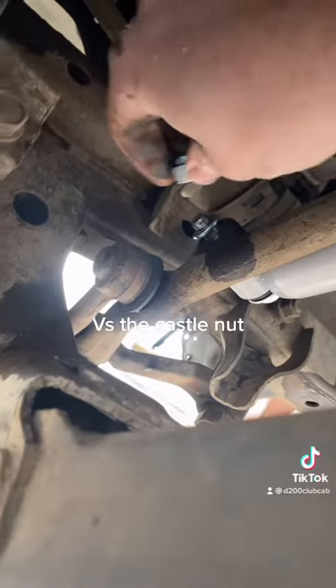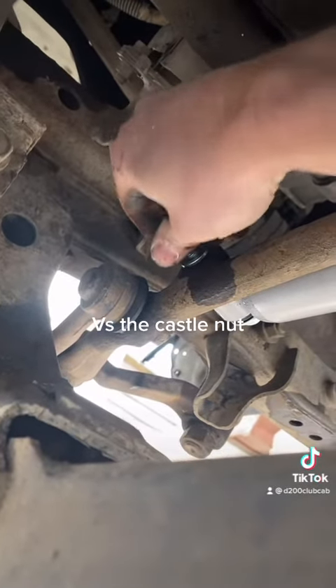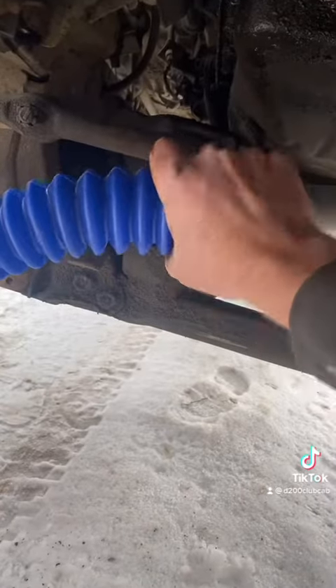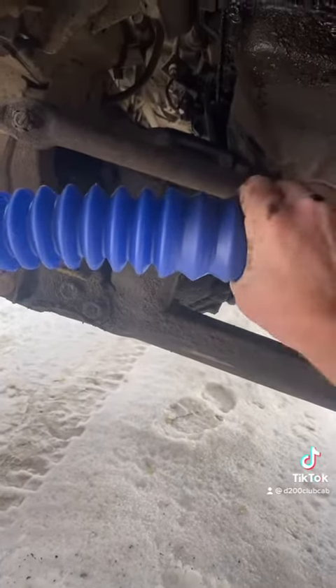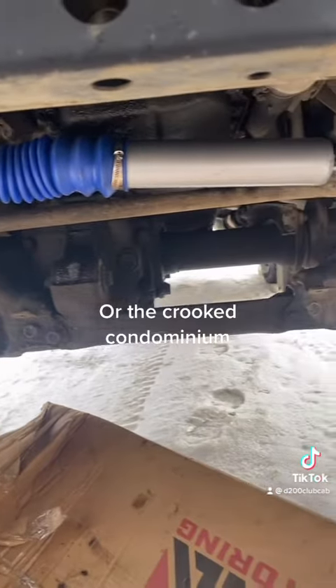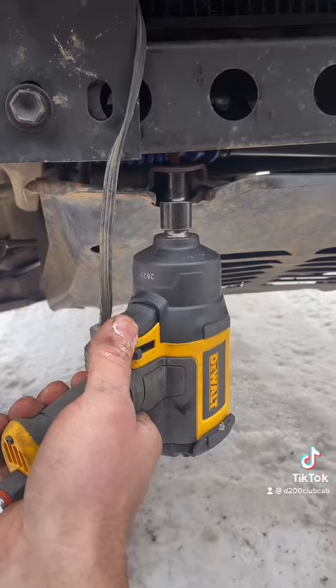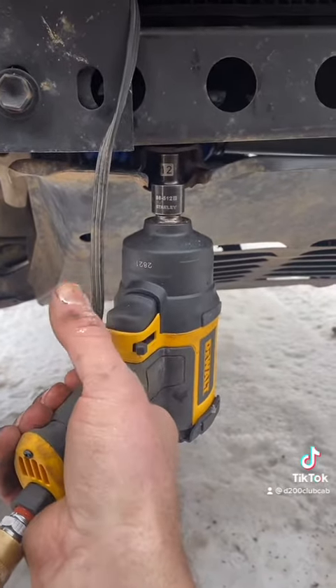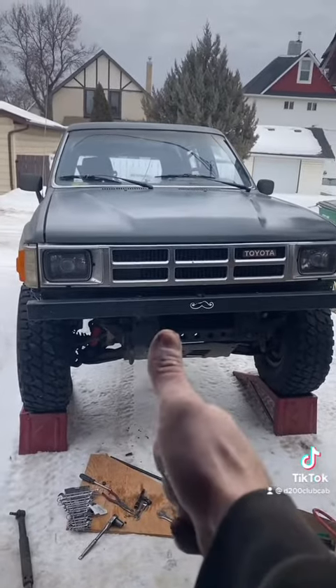So this one comes with a lock washer and a nut. So which one's better in your opinion? Don't forget your condom — that's how kids get started. Never mind the blue and red color coordination. Make sure you ugga dugga everything to torque spec. Right there. Done!